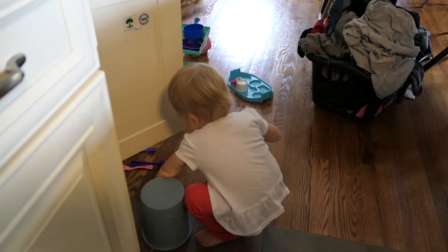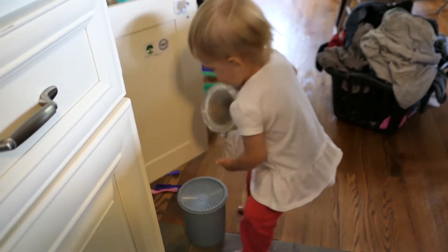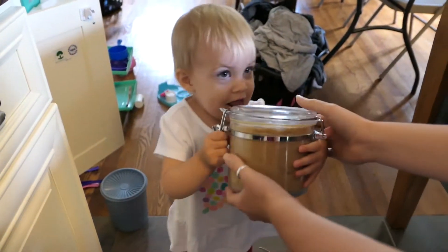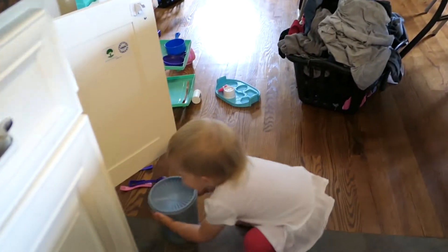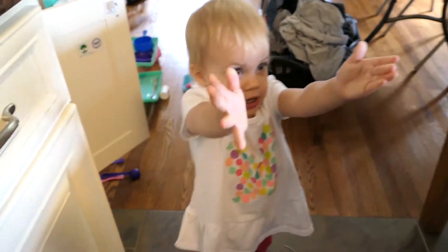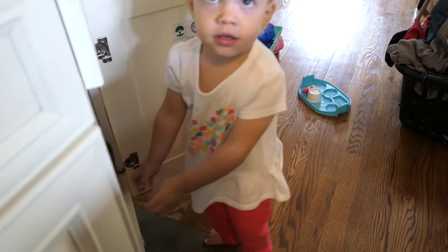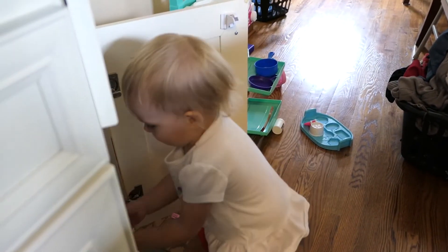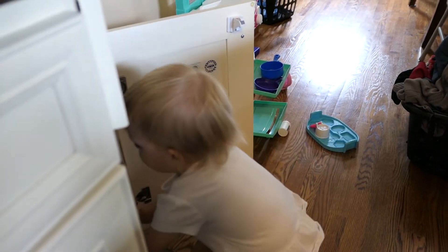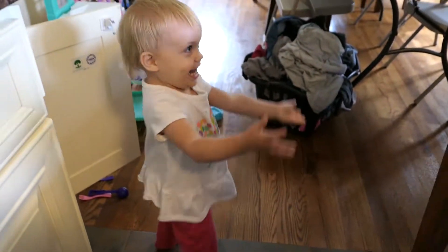Just grab the brown sugar. Brown sugar! Yeah, bring that over. Thank you! What is this? Sugar. We'll need that too. We also need the flour. Can you grab it? Both hands. Oh yeah, thank you so much. Can you shut the door?